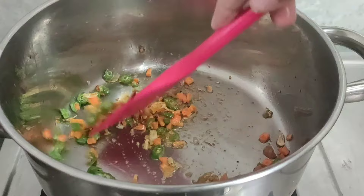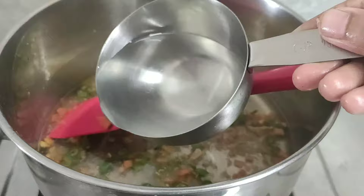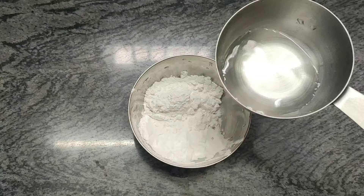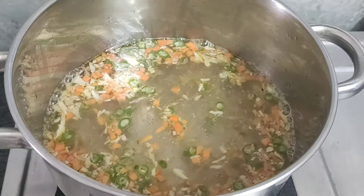Add about 500 ml of water. Take 1 tablespoon of corn flour in a bowl, add a little water, and make it into a paste. After adding the water to the pan, cover with a lid and cook till the veggies turn a little soft.